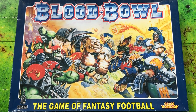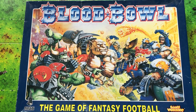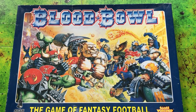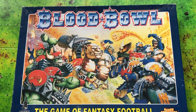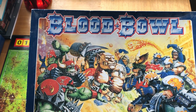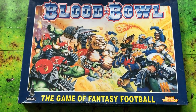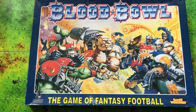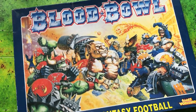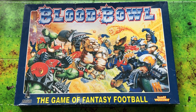Hi there guys, hope everyone's well. Today we are having a look at Blood Bowl third edition. Now this isn't my original copy - this is one I picked up on eBay a couple of years ago. As you can tell by the box, it's a smaller box version, but the reissue - this came out about 2002, so it's like the re-release. It's a smaller box but same components inside.